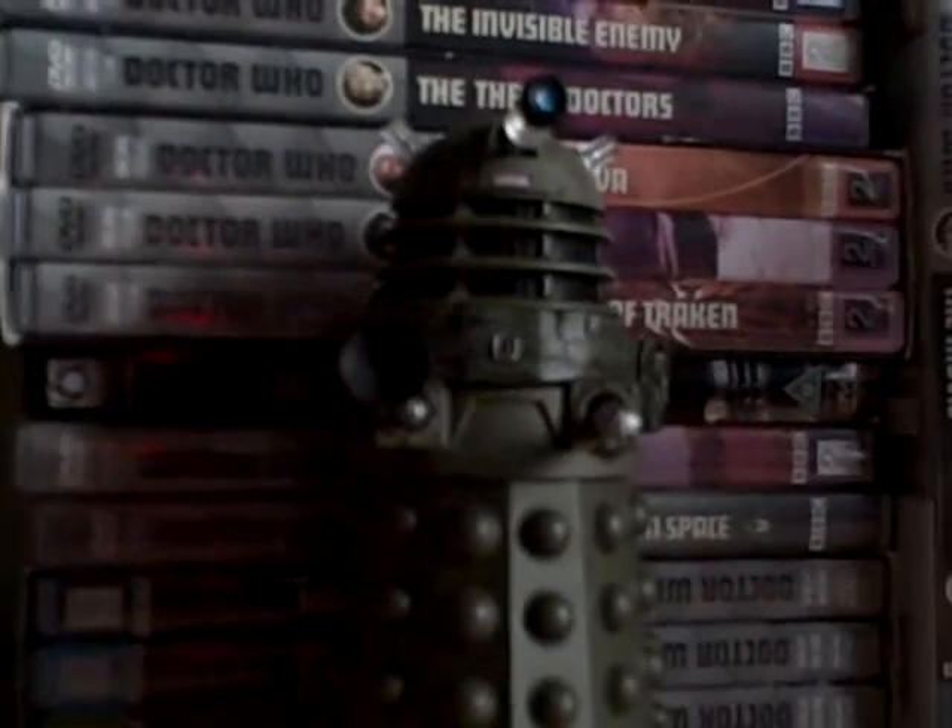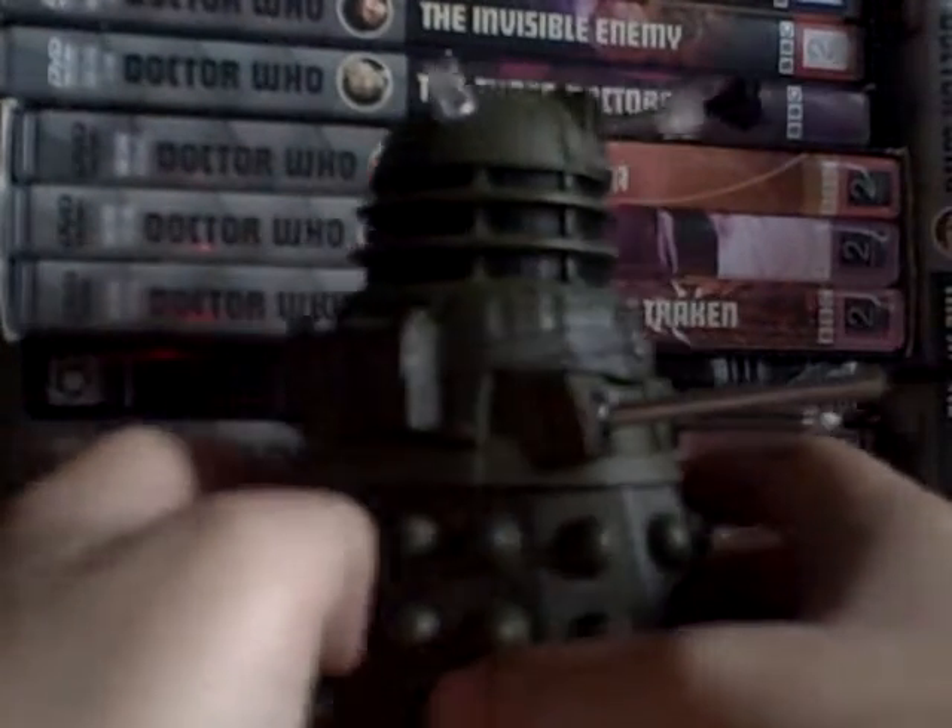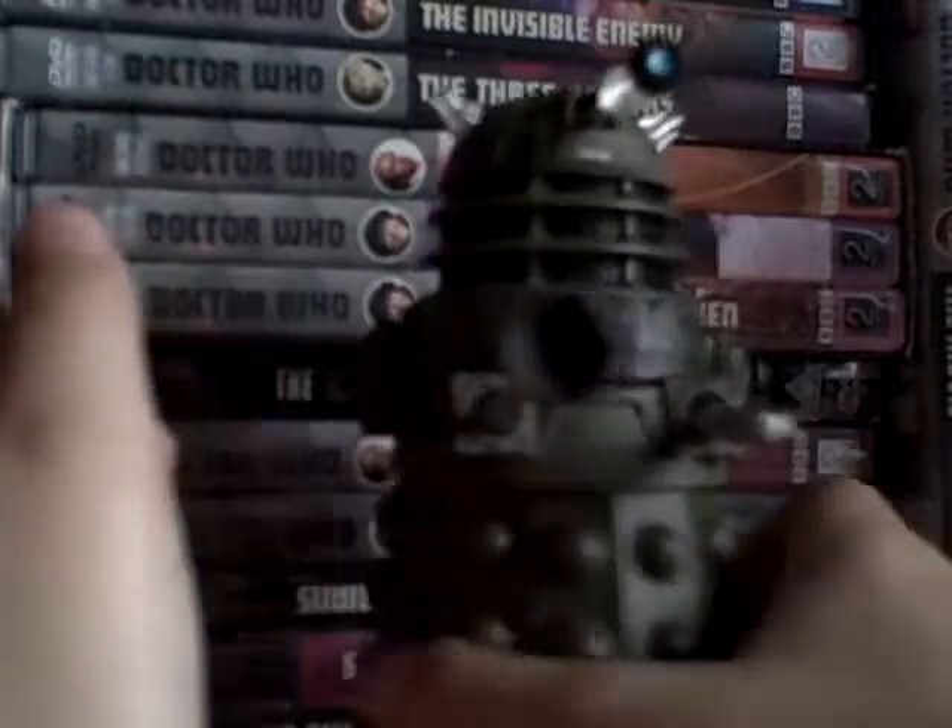Hello and welcome to another figure review of the Ion Sight Dalek. Articulation seems normal, so it's backwards, side to side, diagonal.